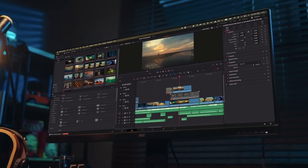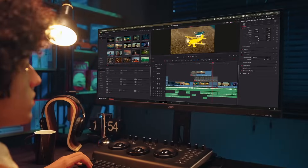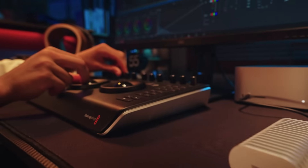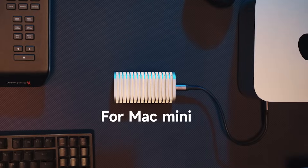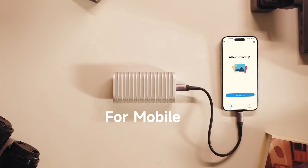All aluminum chassis with passive cooling. Zero noise. So peaceful, won't even wake a sleeping cat. Compact? Blazing fast? Silent. Expand your Mac Mini's capacity. Your all-in-one creative partner.